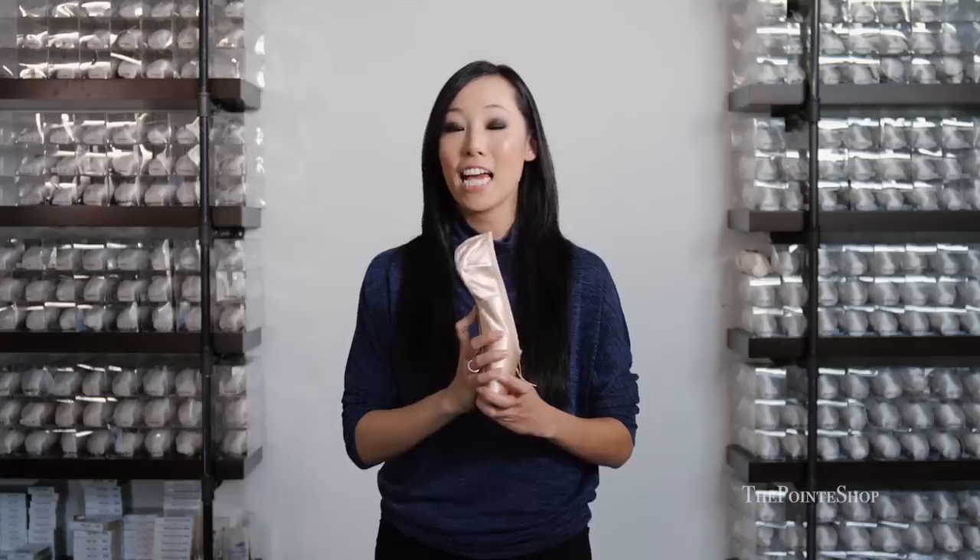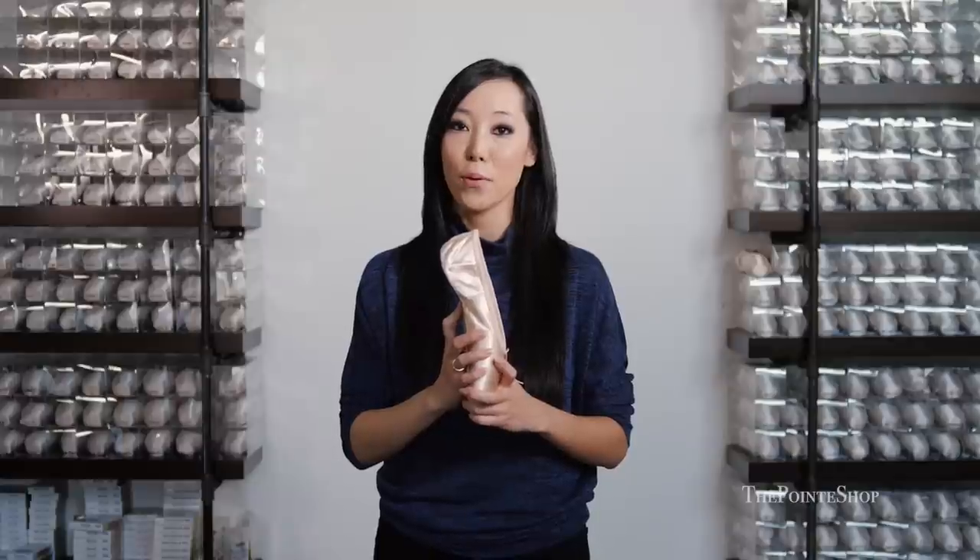It is easier to get on top of your pointe shoes than the 2007, the Novas, or any other Grishkos I've seen on the market, because it is pre-arched. I think it is a little bit easier for you to stay up on pointe if you've had trouble pushing over all the way onto your platform.